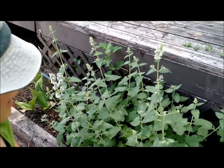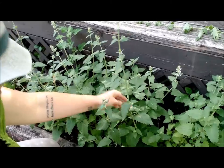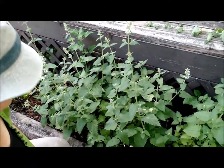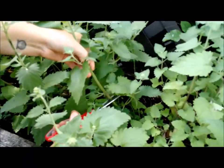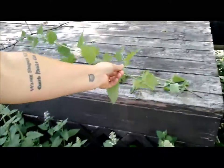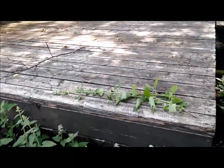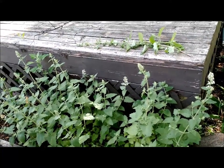I'll take the entire stalk and show you what to do with it inside. I do want some of these to go to seed so I have catnip next year. Get down to the base as far as you can, take your scissors, and cut. I'll take about five or six flowering stalks — you probably won't need as many. I make bug spray to sell so I'm making a larger amount, but for your family you can probably get away with two or three flowering stalks.